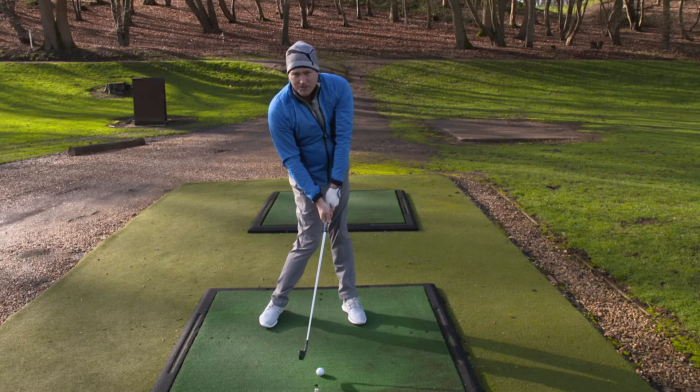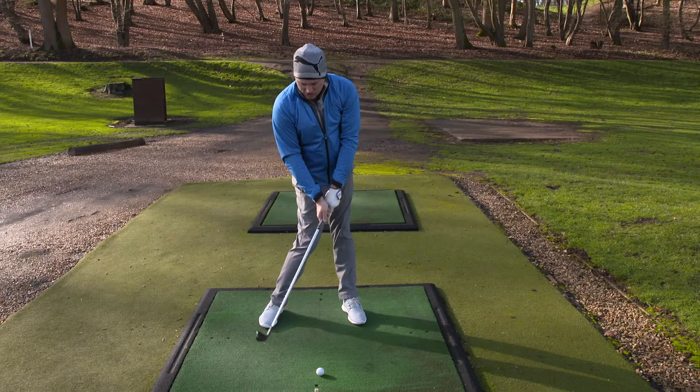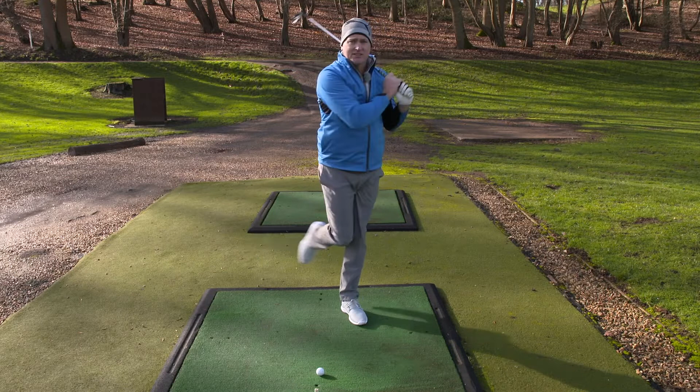Then it comes to a good, nice, solid finish. You come through the ball, hold your finish. If you can pick that right foot up — my goodness, I'll tell you what — winner-winner, chicken dinner.